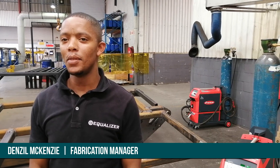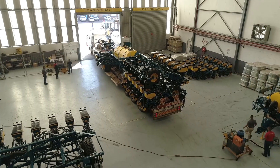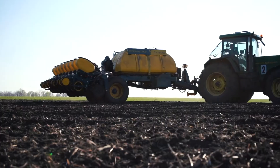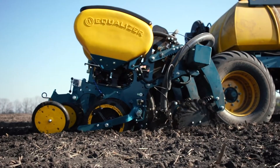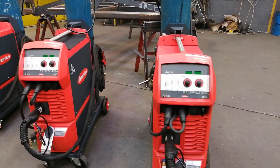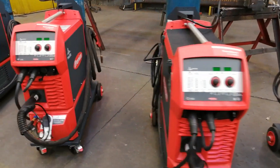Hi, I'm Denzel. I'm the manager of the metal fabric fencing department. I would like to welcome you to Equalizer, where we manufacture high quality plantations. At Equalizer we are always looking for better ways and technology to control our products, and that's the reason why I am proud to present to you our magnificent design of welding machines — the Fronius TransSteel 3000D machine.